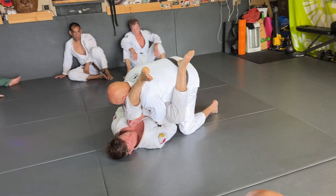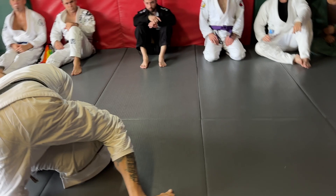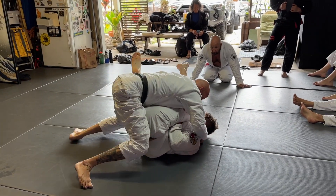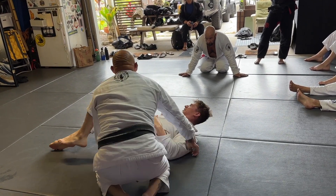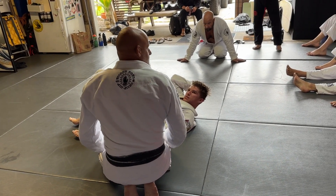My knee comes up. Pressure. From here, this is where I start moving the arm, just to get the arm out. Come around, keep smashing — he wants out — and then come around. So when you're doing the actual escape, you're doing a pressure pass at the same time.